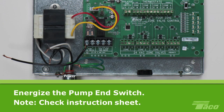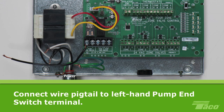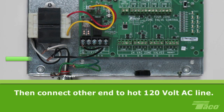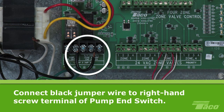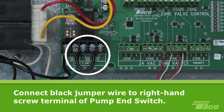Now we will energize the pump end switch. It doesn't matter which terminal you use. But to stay consistent with the drawing on the instruction sheet, we will connect a wire pigtail to the left-hand terminal of the pump end switch. Tighten the terminal screw to secure the pigtail in place. Then connect the other end to the hot 120V AC line. Connect a short black jumper wire to the right-hand screw terminal of the pump end switch. Insert the free end of the jumper wire into the common screw terminal of the zone 4 pump end switch and tighten down both connections.